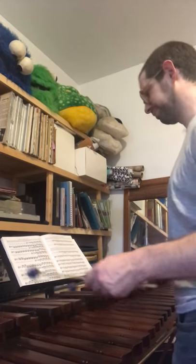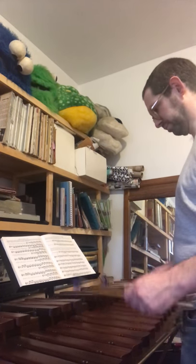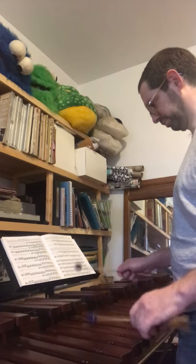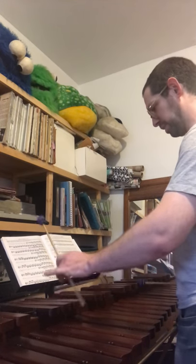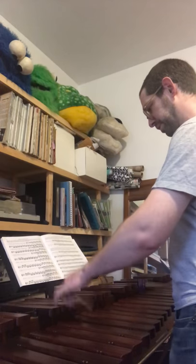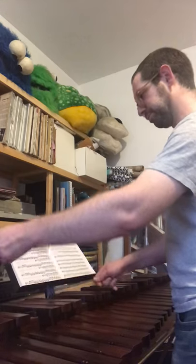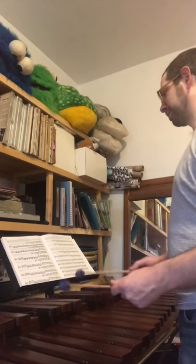Twenty times — you get the idea. Or slowly. And when you're doing this, you can think about where you want to strike the bar. Do you want all the edges or the center? Do you want the individual note accented, or do you want to play some sort of crescendo?